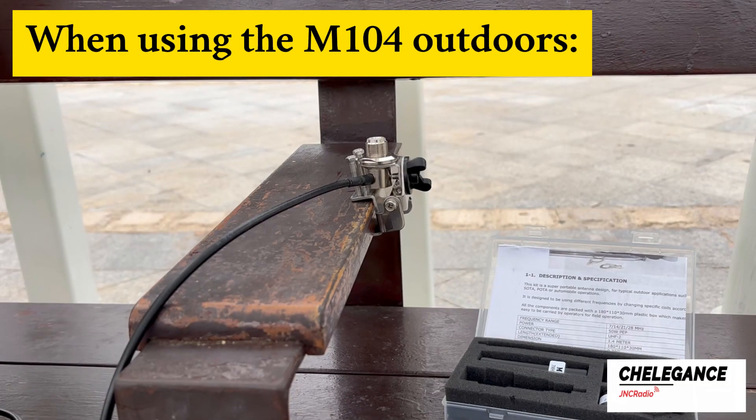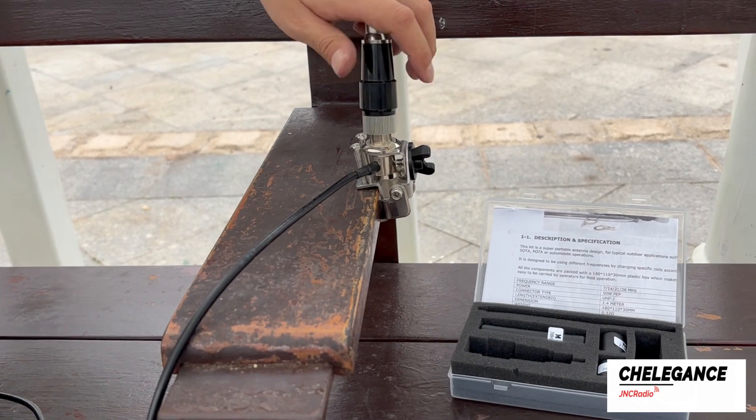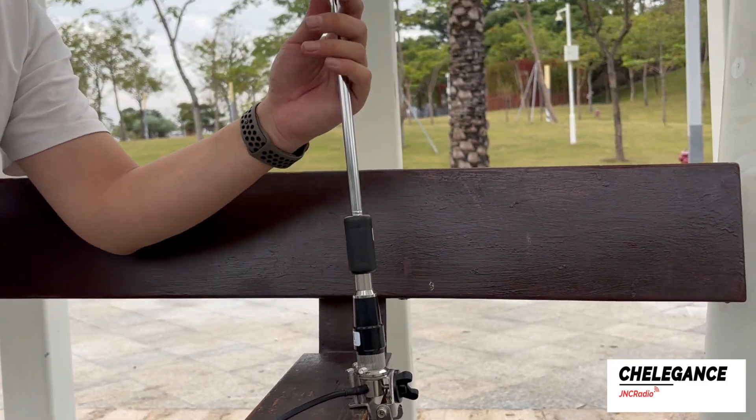Use a clamp and mount the base — here we mount it on a park bench just as a schematic — then attach the adapter. Then install the base and select the band you want to install. Finally, mount the antenna and extend it completely.